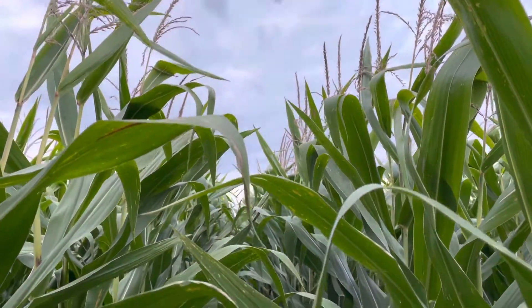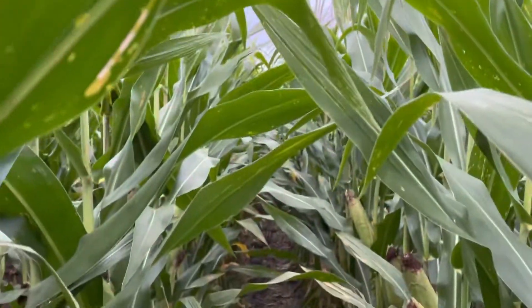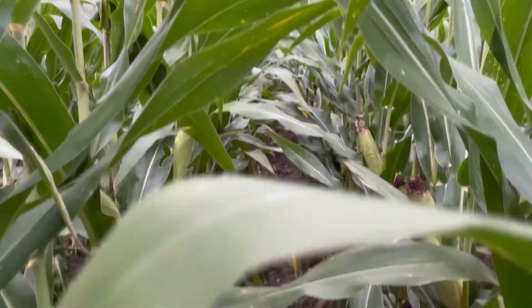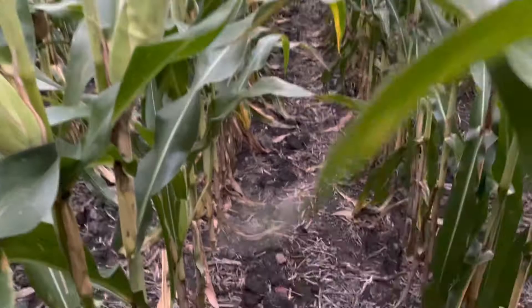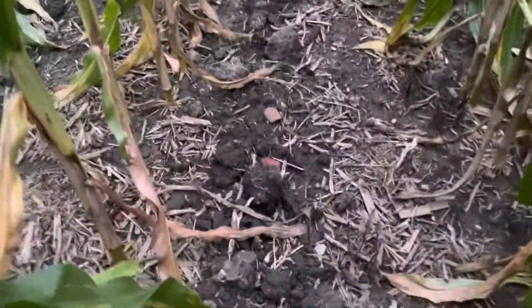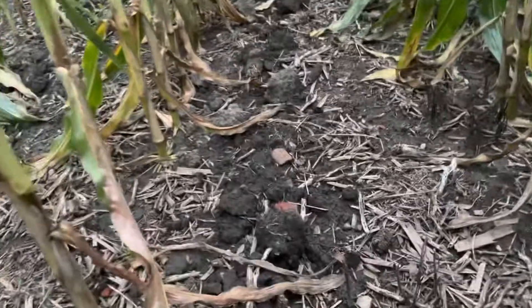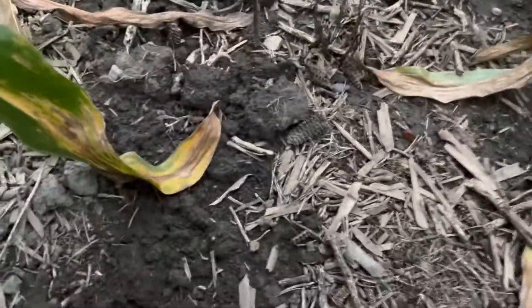I'm out in the cornfield and we just had an airplane apply cereal rye, which is a grain kind of like wheat. Blew it on just about three days ago or so. That way I don't have to come in here after the corn's off.